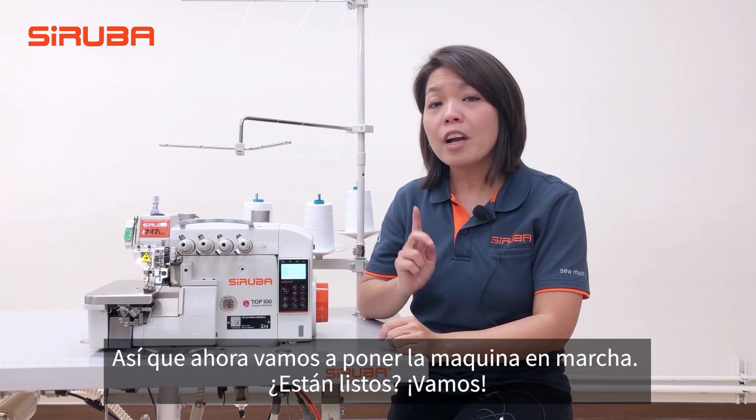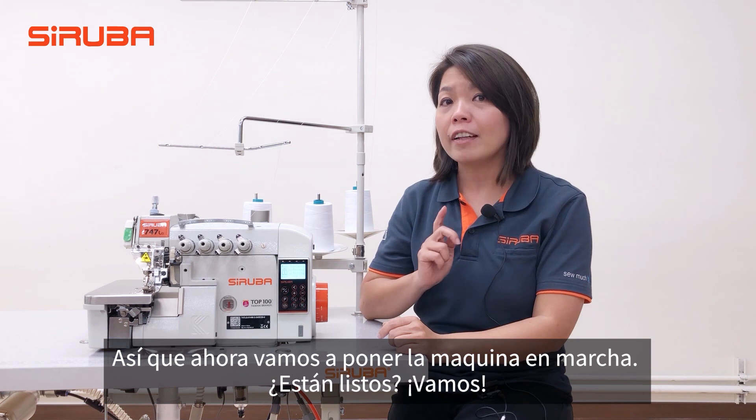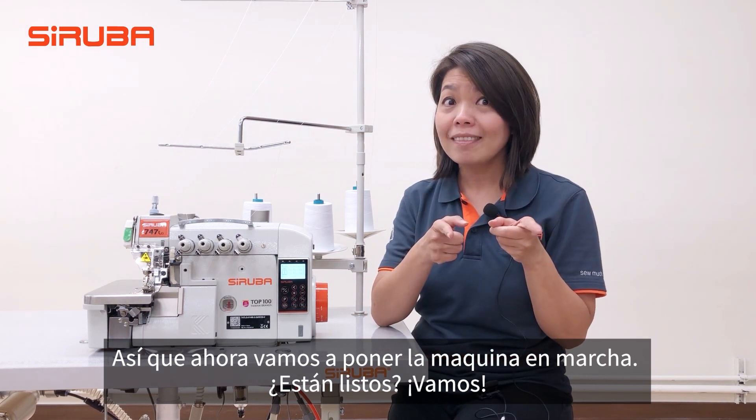Now we are going to get the machine up and running. You ready? Let's go!